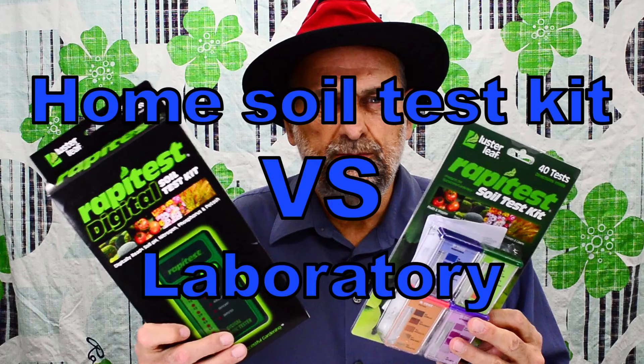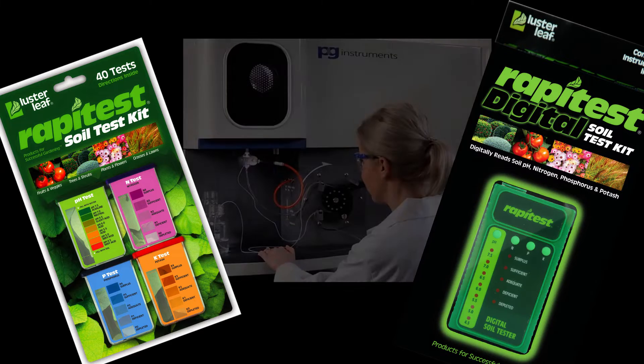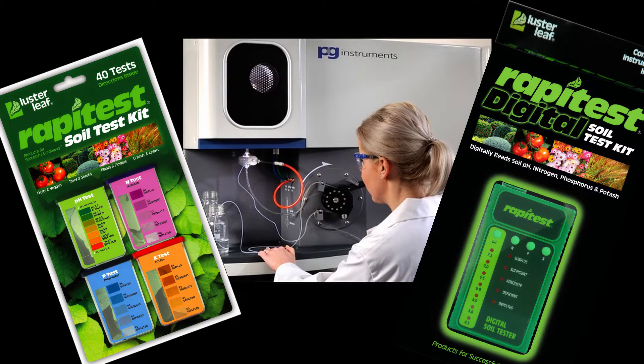How good is a home test kit for soil, and how does it compare to a lab test? In this video, I'm going to compare three different ways to test the NPK value of your soil: the manual rapid test, the digital rapid test, and a professional lab test. I'll look at both the products and the results.